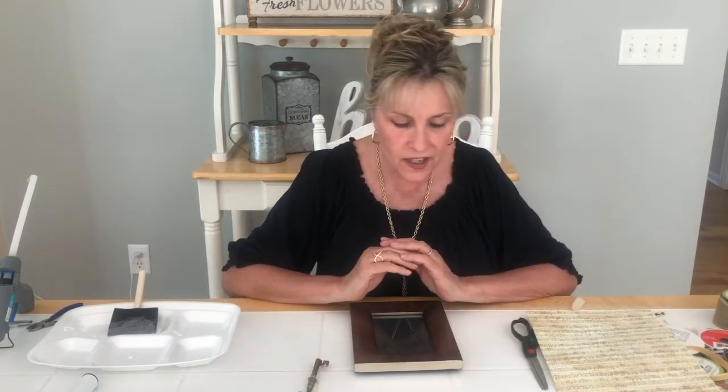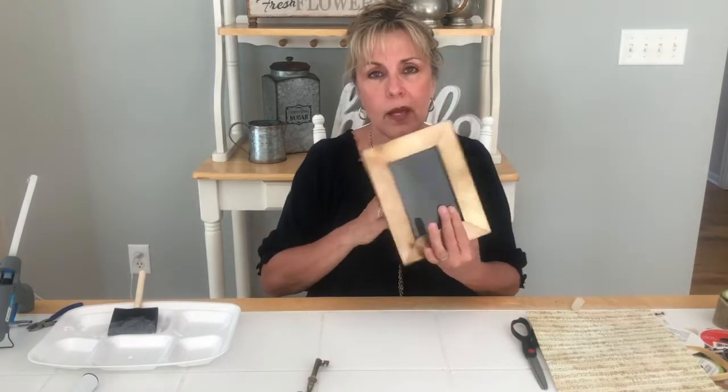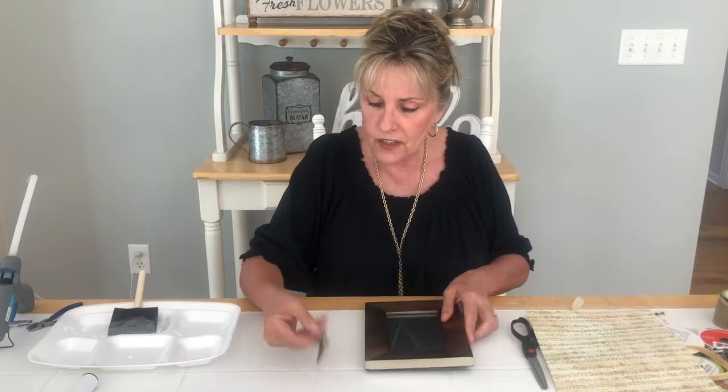Hi guys, it's Sally again from Witchcraft. Lisa's behind the camera filming me. I thought I would show you a really quick video for those of you who kind of like Victorian, or antique music, or keys, or that type of thing. I found this frame at Goodwill — it was like a dollar ninety-nine — didn't have a picture in it but I thought the frame was beautiful.